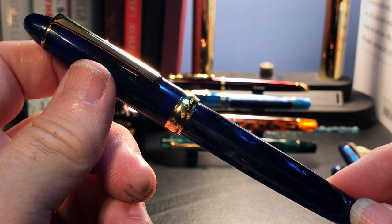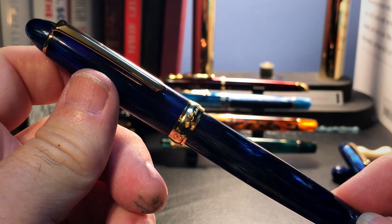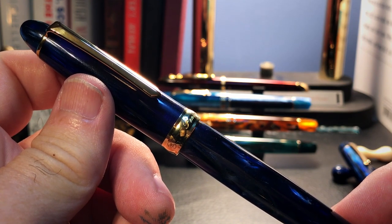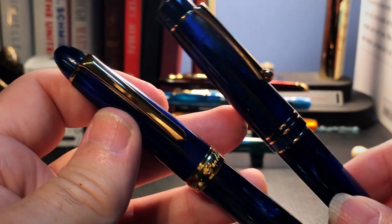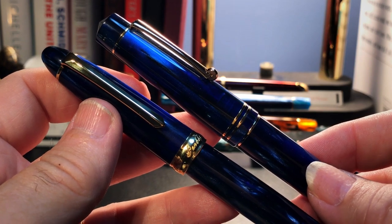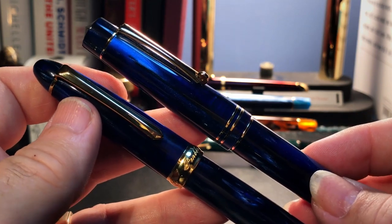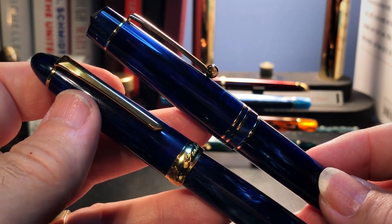In pen reviews I will usually go over the parts and features of the pen, do size comparisons and measurements, and then do a writing sample. Since I've reviewed the Pen BBS 308 several times already, I will put links to those reviews in the description, as well as videos I've done on the Moon Man M800. I will however show the measurements of these two pens right next to each other for comparison — contrast and compare, as your professor used to ask on those maddening exam essay questions in university.